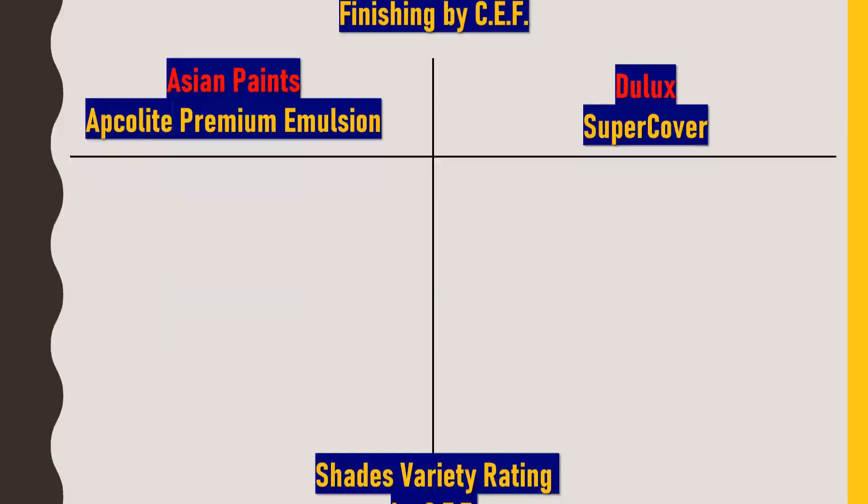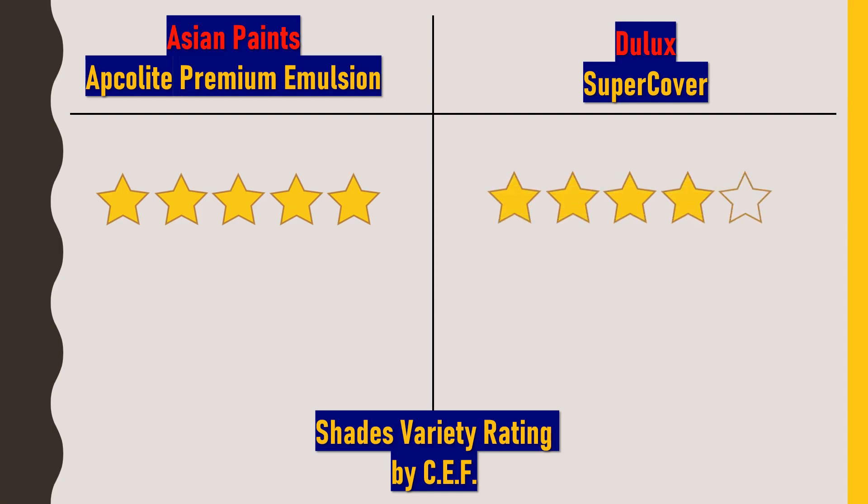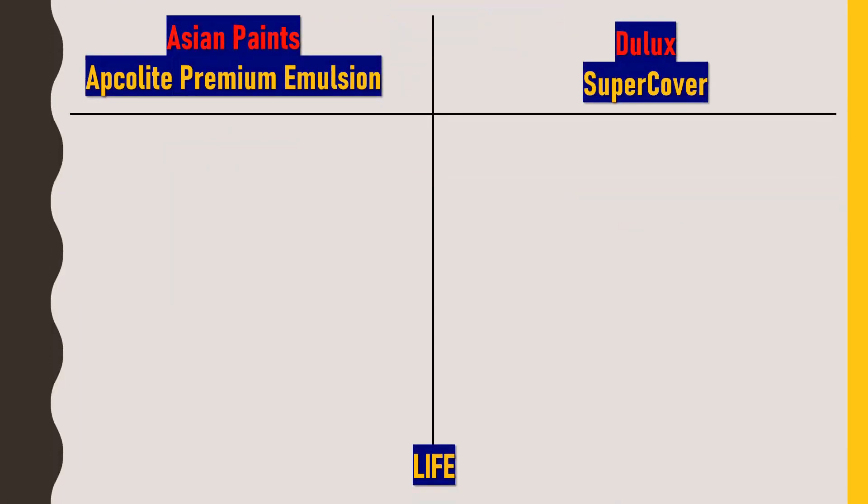For shade varieties, I rate Asian Paints Apcolite Premium Emulsion 5 out of 5 stars and Dulux Super Cover 4 out of 5 stars. Although Dulux Super Cover offers 1200 plus color varieties, Asian Paints carries a monopoly in this field with 1700 plus color shades, which is why it receives the full 5 stars.